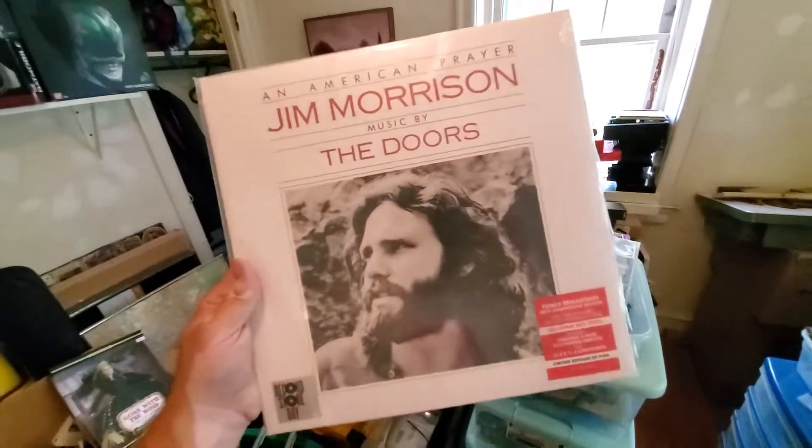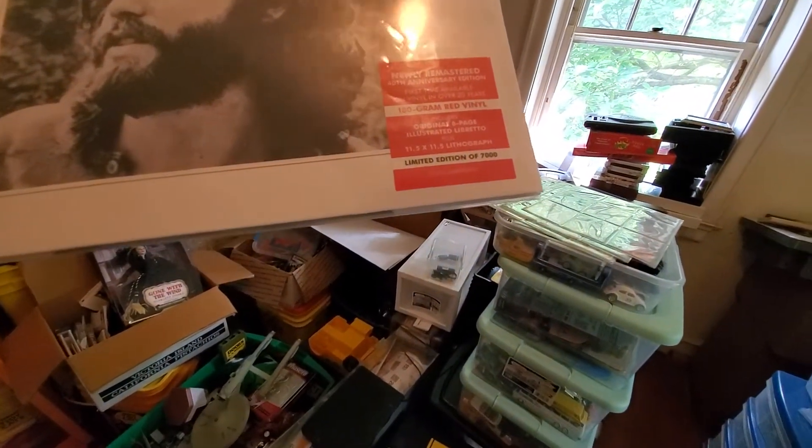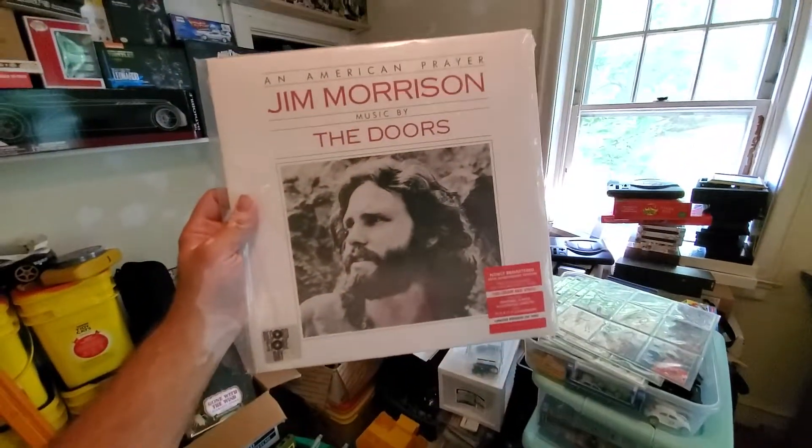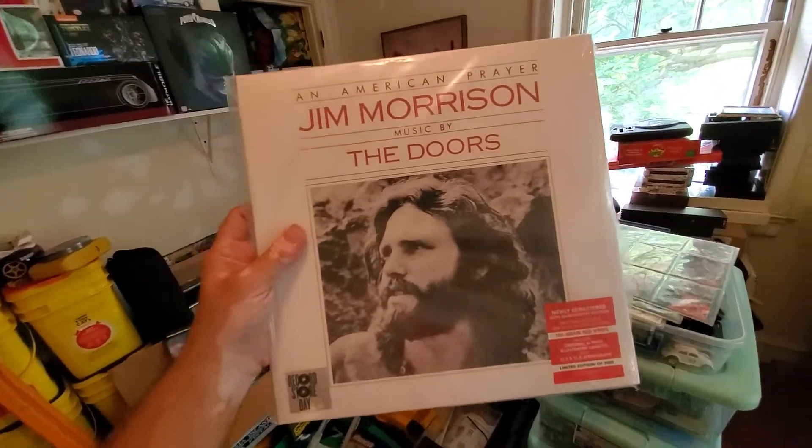Also, I'm gonna do a video soon opening this — it was a gift from Maggie's mom. It's limited, one of 7,000 — a remastered reprint. I want to open it up, see what it looks like, see what inserts are in there. I can't wait to listen to it. I'll open it in a video or do it live. Thanks everyone for watching — that's art vlog number two of Nostalgic.